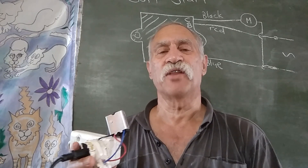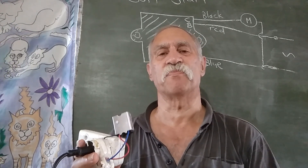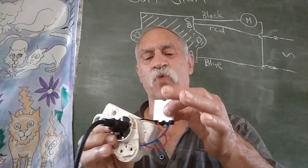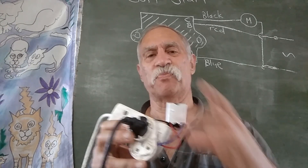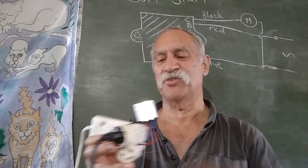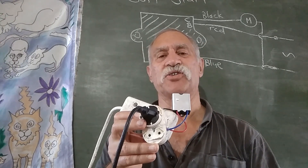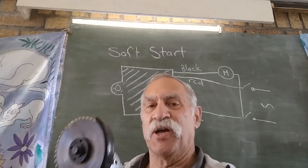Let me show you how this all came together so we can cut wood with this system. This video is about how to wire a soft start into a plug so that you can run an angle grinder. I bought a soft start — it's arrived recently, and that's what it looks like.